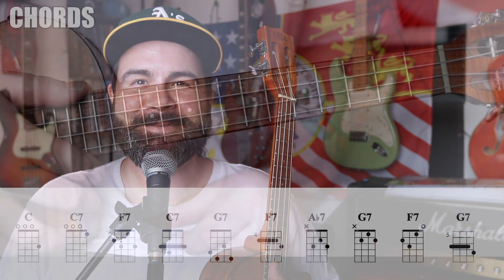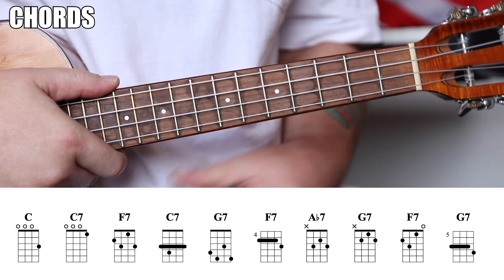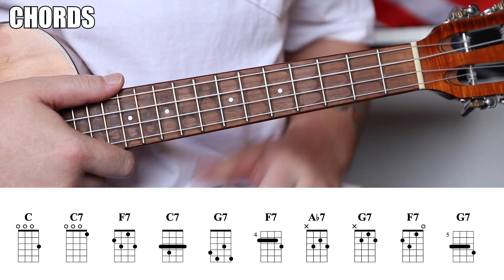Let's do it. Grab the ukulele, brain, and attention span — follow me in and let's break it down. Let's go ahead and strum through a blues in C first so you're familiar with the 12-bar structure, just in case you've never played in this key.